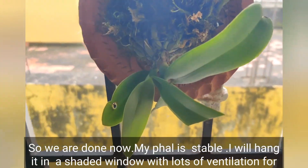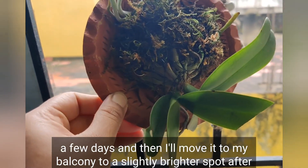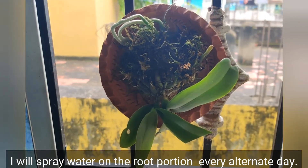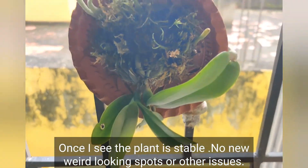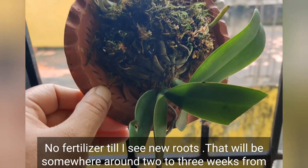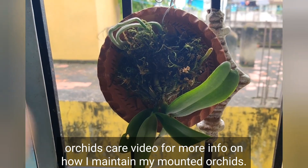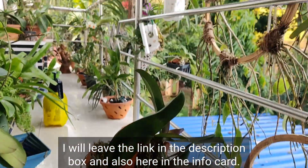So we are done — my phal is stable. I will hang it in a shaded window with lots of ventilation for a few days, then move it to my balcony to a slightly brighter spot after about a week. Meanwhile I will spray water on the root portion every alternate day. Once the plant is stable with no new weird-looking spots, I will start spraying the roots daily. No fertilizer until I see new roots, which should be around two to three weeks from now. After that I will use liquid seaweed extract and Epsom salt.